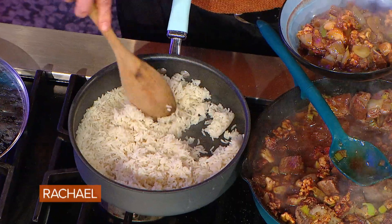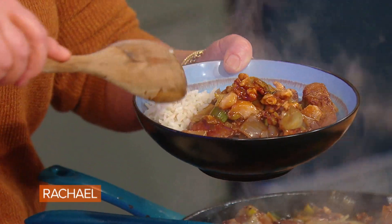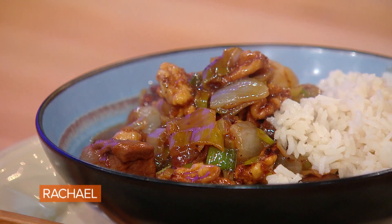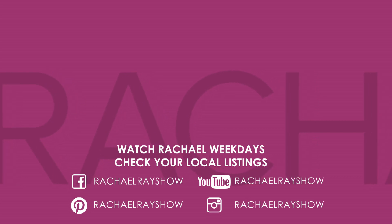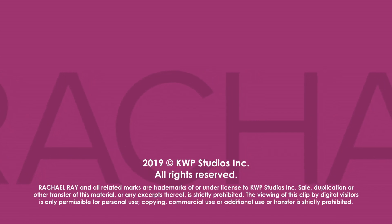You can serve this dish with white or brown rice. Whenever I cook rice, I cook it in stock rather than water to impart more flavor into the rice itself. Generally speaking, for white rice, it's a two to one ratio — two cups of liquid to one cup of white rice. I like to go a little shy because I like fluffy rice, so I go about a cup and three quarters for a cup of rice.